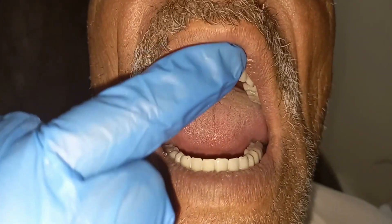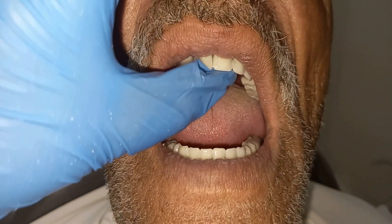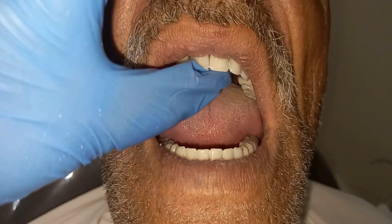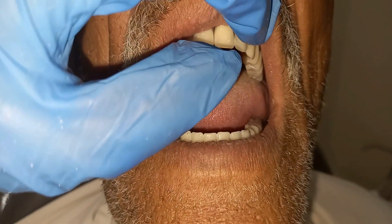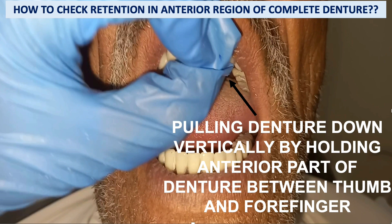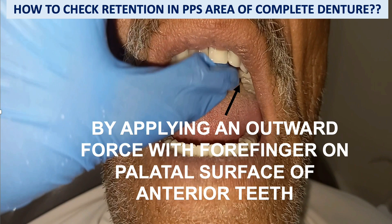To check retention in the PPS area, use a forefinger or thumb on the palatal surface of the anterior teeth and apply an outward force. If the denture dislodges or there is any break in the seal, the denture is not retentive and the PPS is not correctly recorded. You can see in the figures: vertical force is applied at the anterior region, and outward force is applied at the palatal surface to check the PPS area.